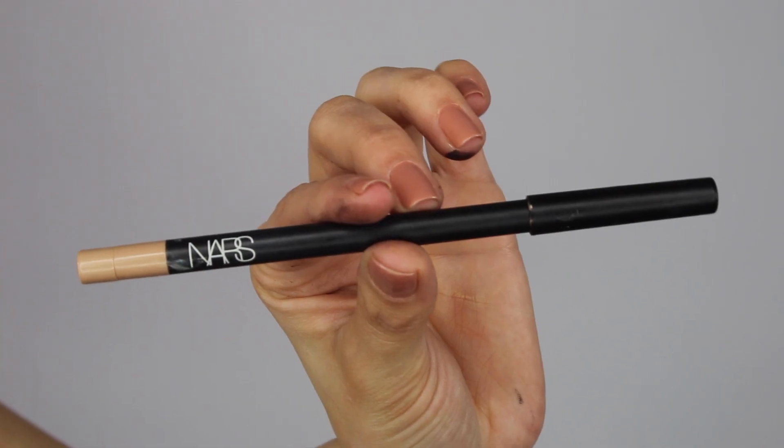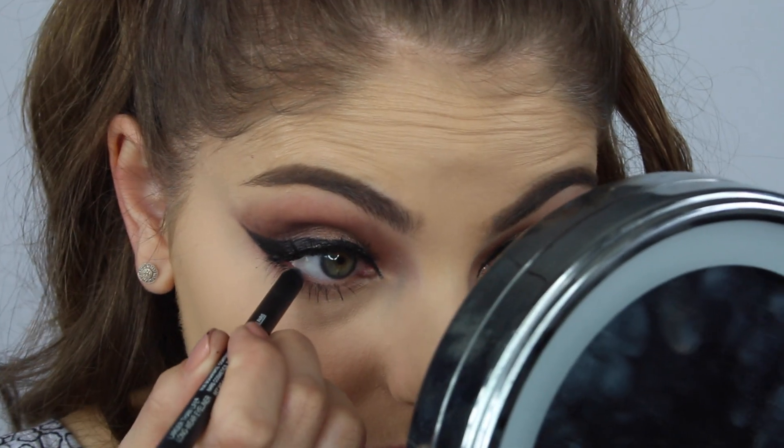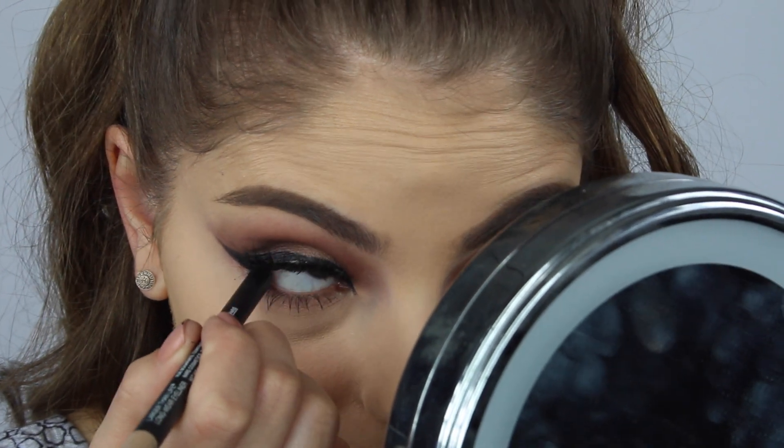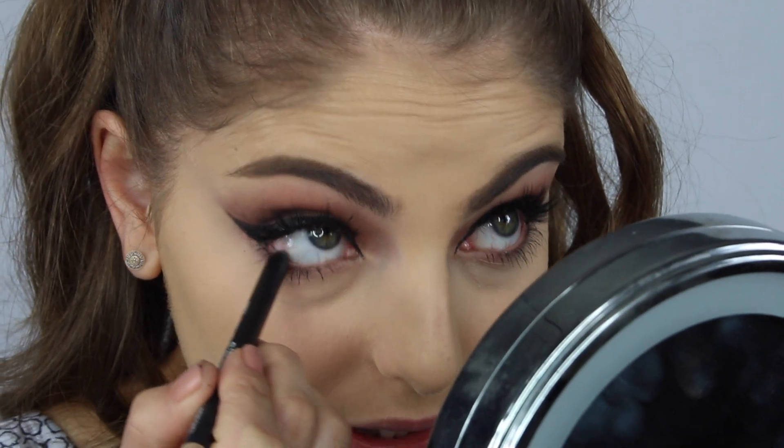Lastly for the eyes, I'll be applying my NARS eyeliner in the shade Rue de Rivoli just to my waterline. Instead of using a white, I like to use a kind of beige skin tone — I just find it less in-your-face. Sometimes when you wear white eyeliner it's very noticeable and can look a little weird. A flesh-toned one still opens up your eye but doesn't look as stark.